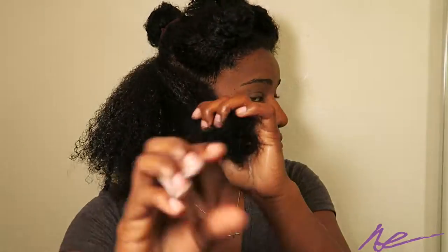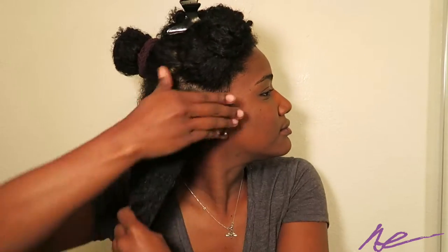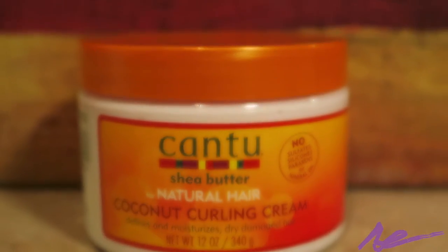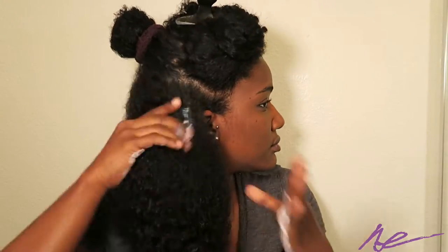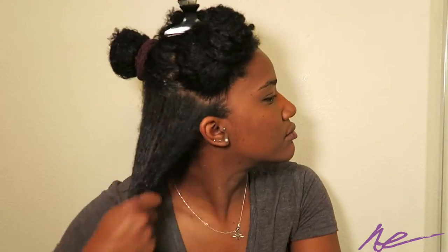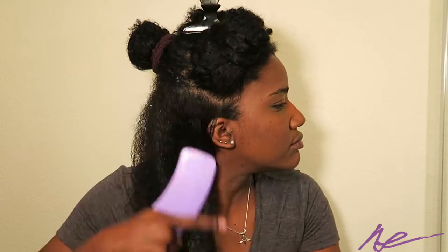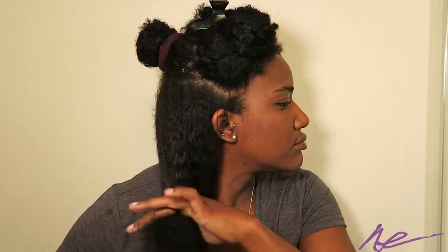Now I'm applying the Jamaican Black Castor Oil leave-in conditioner by SheaMoisture — I love this, it's my go-to. I'm just going to comb that through and also try to detangle my hair. Now I'm applying the Cantu coconut curling cream, which is pretty much what I use in all of my videos.